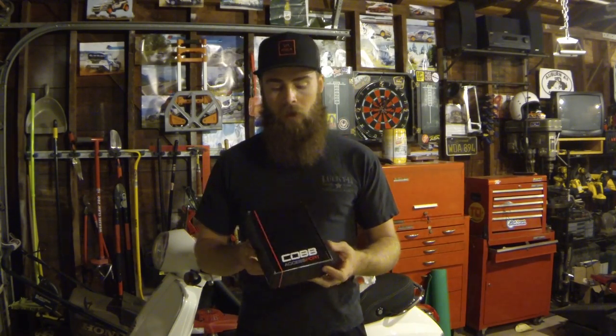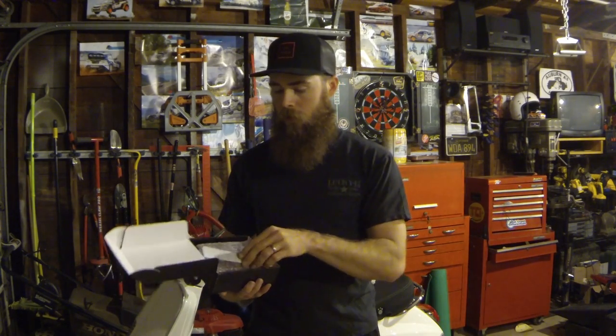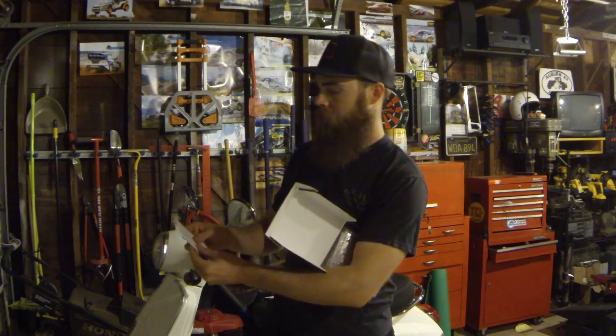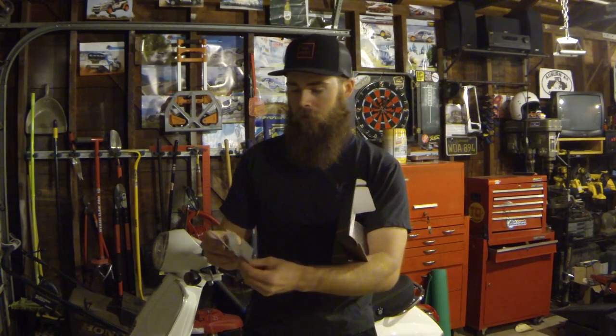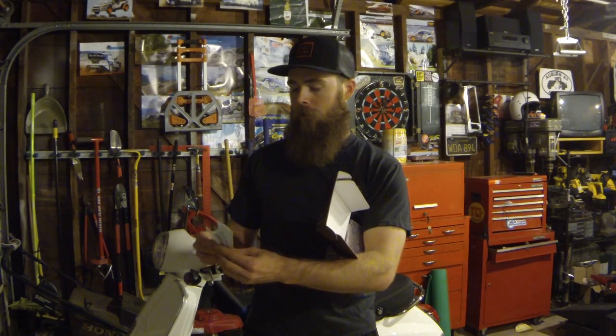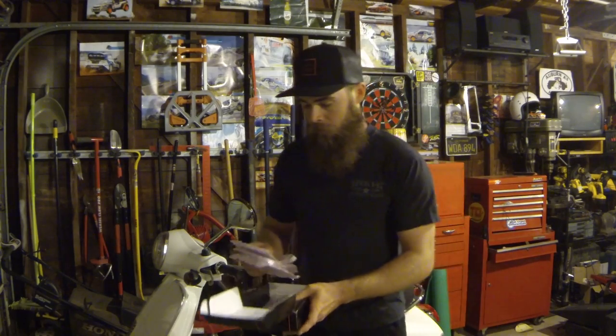It looks like he sent it back in the box as well, which was cool because I just sent the access port alone. Looks like they hooked me up with quite a few Cobb stickers — one, two, three, four, five, six, seven, eight Cobb stickers. That's awesome, thanks a lot guys, I really appreciate that.